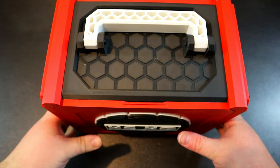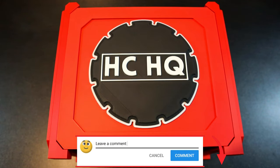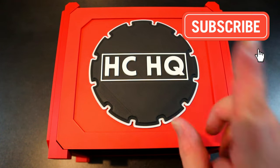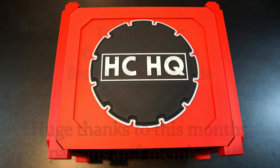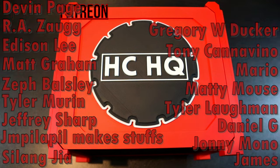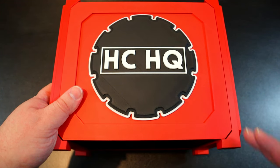Let me know in the comments if you've already picked one up or plan to in the future — are you working on a custom design or grabbing one of the generic versions? Let me know what you think of my box and the boxes in general. If you enjoyed the video, smash the like button and hit subscribe so you don't miss future videos. Check the description for the Patreon or hit the join button for YouTube memberships — for as little as a dollar a month you get entered into monthly giveaways. Thanks for watching — this has been Hero Clicks Headquarters, signing off.